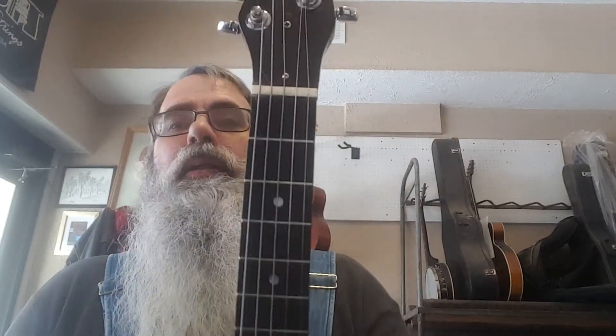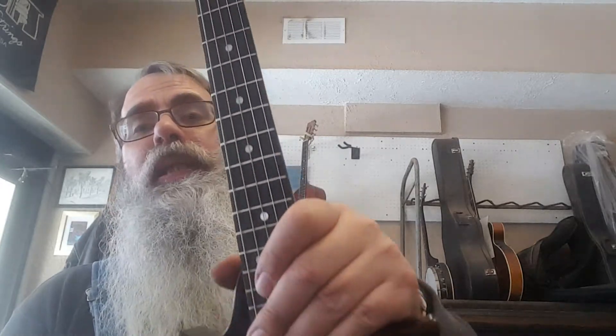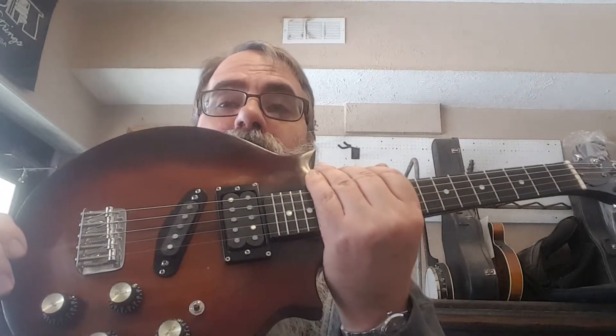Hello everybody. I've got a cool thing here. Built this for a local fella named Stephen — same name as me except he spells it different and his last name is completely different. It's almost like we're not actually related. So this is a five string electric mandolin.